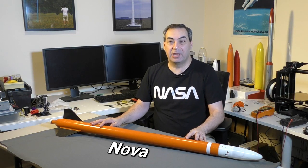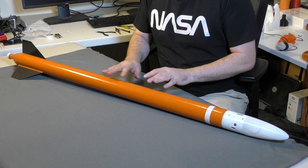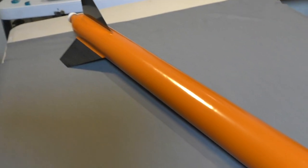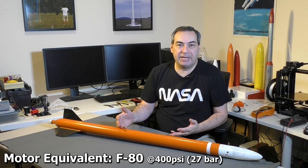Hi, I'm George and this is NOVA. While we've been waiting for some parts to arrive for the Horizon project, we thought we'd get sidetracked a little and build this small rocket for our local launch site for our mid-power rockets. We're limited to a thousand feet and can only fly a G motor equivalent maximum. This rocket was designed to fly about a thousand feet at 400 psi, with a motor equivalent of about an F80.